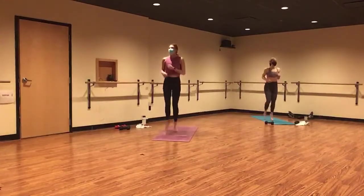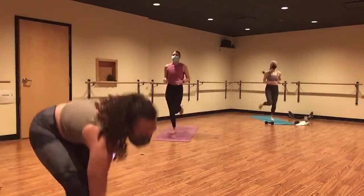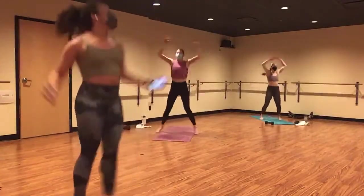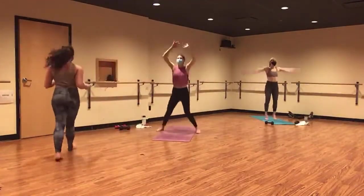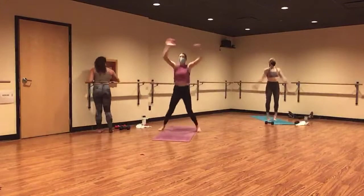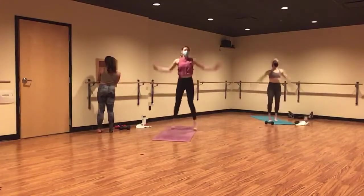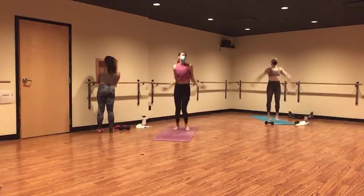You're here for four, three. Take it to a jumping jack, and two, and one. Just jack it out. Find your jack. An X and I shape with your body. Send energy through your fingertips and toes. Keep it up, keep it up, keep it up. Not much longer here.